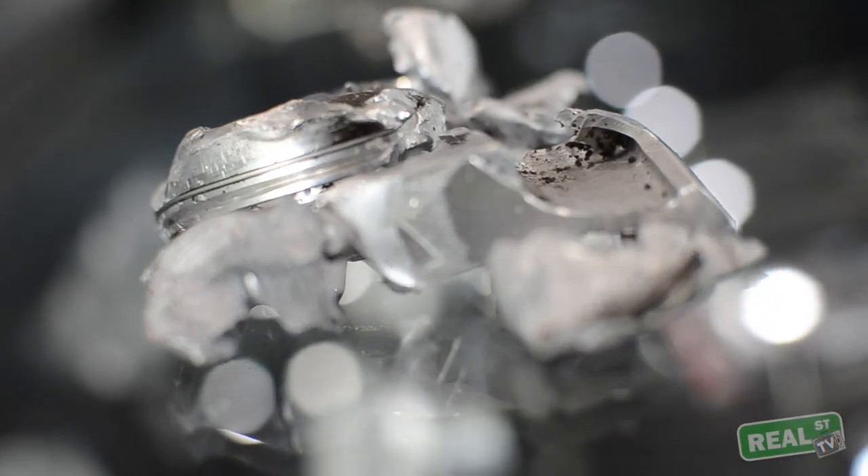When the pin breaks — if you use a standard pin and it breaks — it is a catastrophic failure. Everything that was your engine goes in the garbage and you have to start over again, because when it breaks, the small end of the rod is now free to roam.